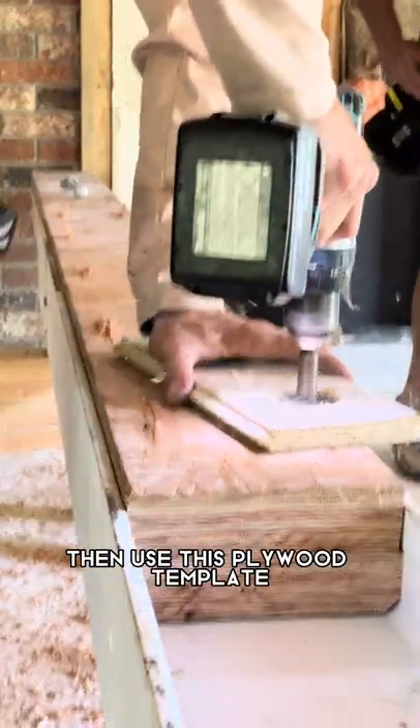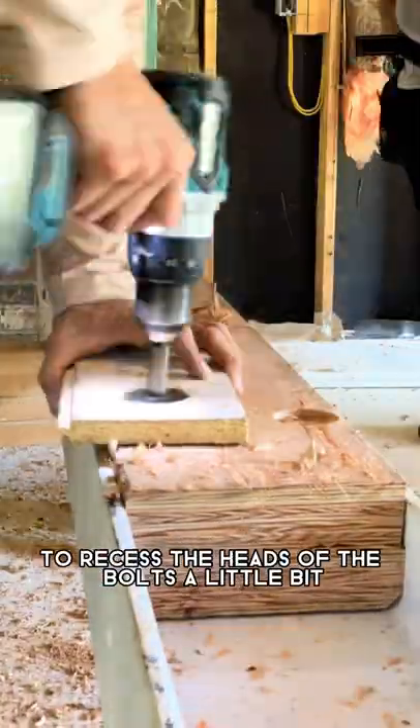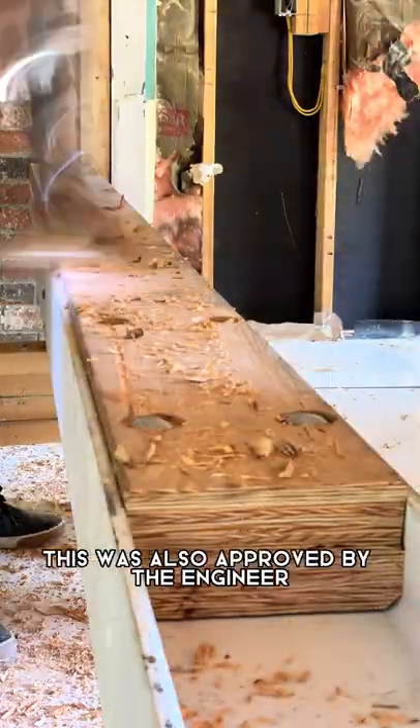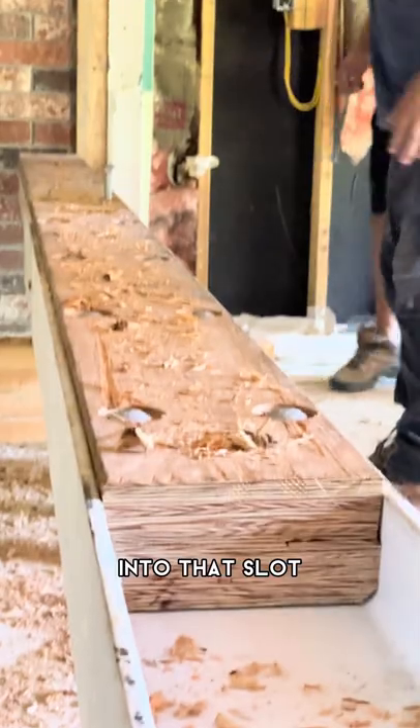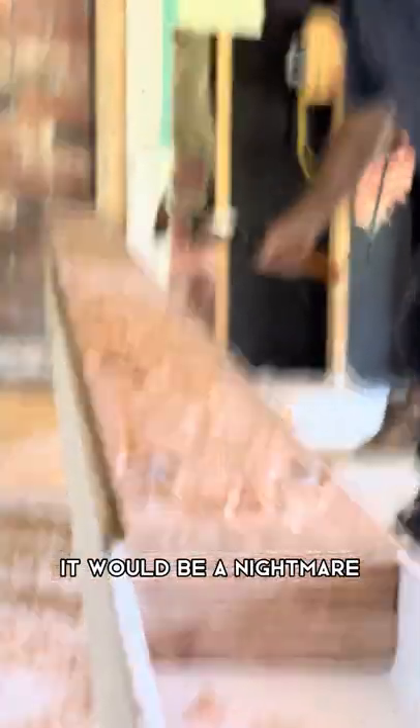I'll then use this plywood template to recess the heads of the bolts a little bit. This was also approved by the engineer, and that's because we've got to insert this beam into that slot — and if we didn't do this, it would be a nightmare.